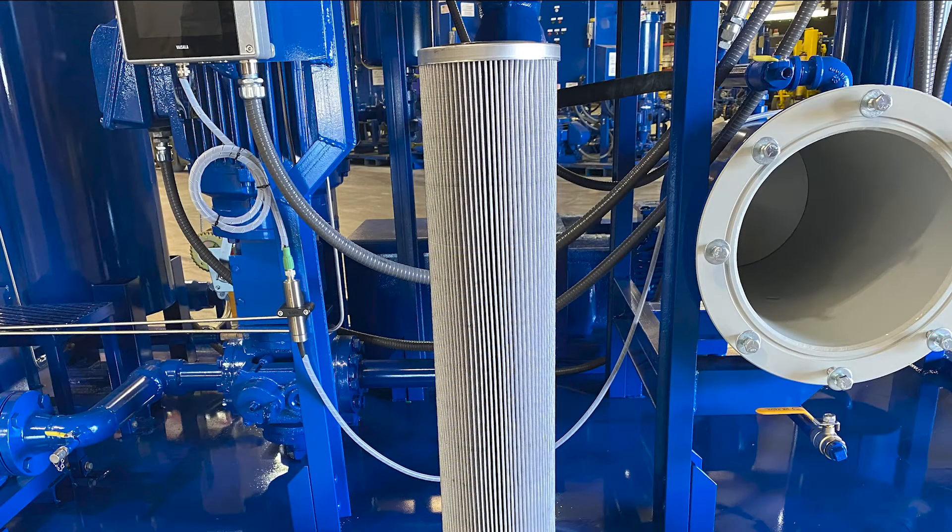High efficiency Beta 1000 rated filter elements to remove particulate contamination to ISO cleanliness codes that meet or exceed OEM specification. These micro glass elements have deep pleats to allow for maximum dirt holding capacity and longer life cycles before element change out.